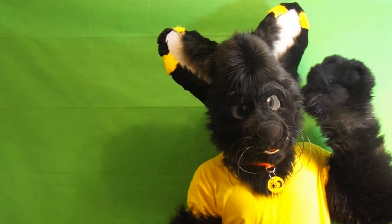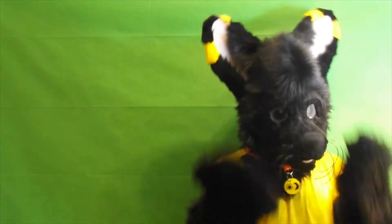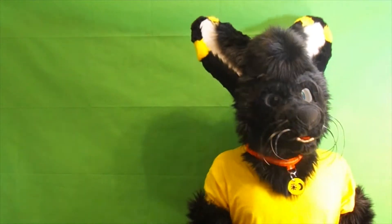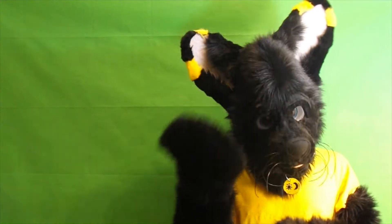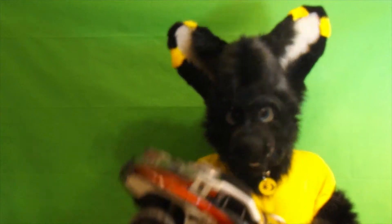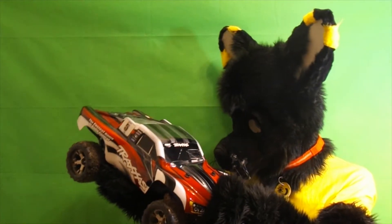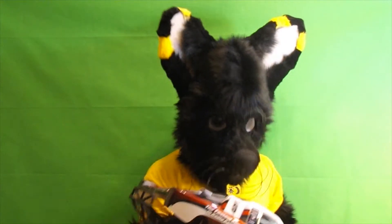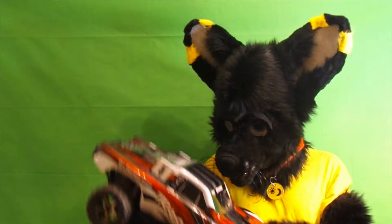Hey, what's going on guys, I'm Dr. Kitty Fox. Today we're doing our RC video on my Traxxas Slash two wheel drive, and we're doing a new project on this truck as well. I put the old body back onto it and I got some big wheels for it, so I made it into basically a kind of little monster truck — it's really cool.